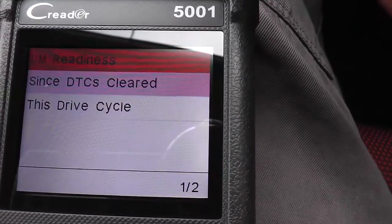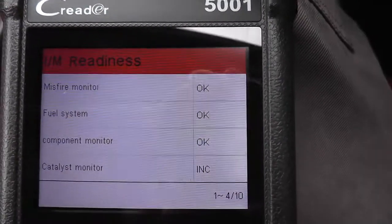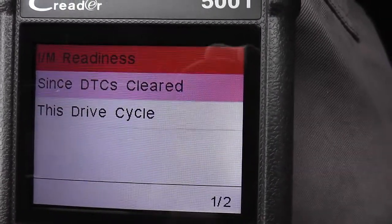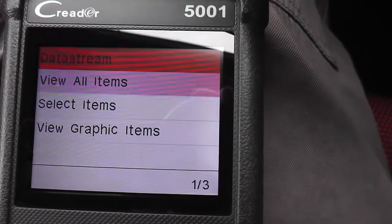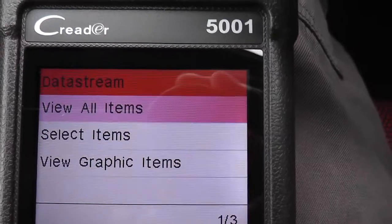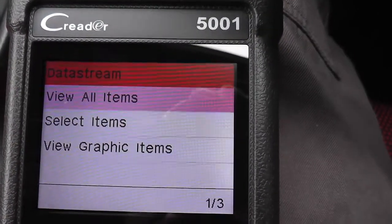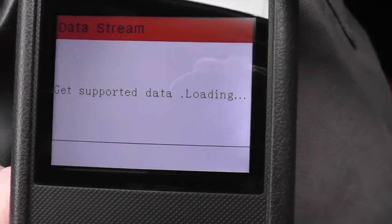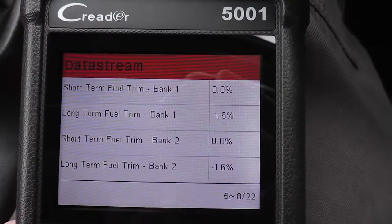Let's look at the I/M Readiness section — everything's reading okay with no problems, which I expected. Moving on to Data Stream: that gives you live data when the engine is running. You obviously don't want to be driving and looking at this, but data stream captures data as you drive, which you can then download to your computer via the USB cable provided. Going into View All Items, it's looking at what data streams are available — things like RPM and other engine parameters.